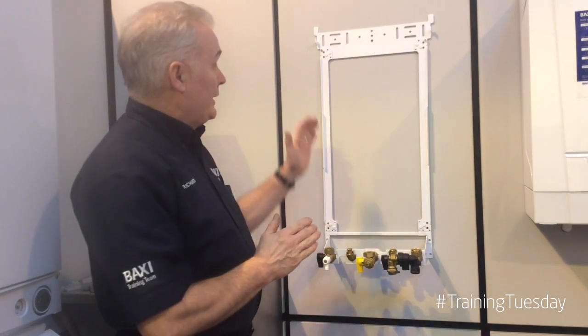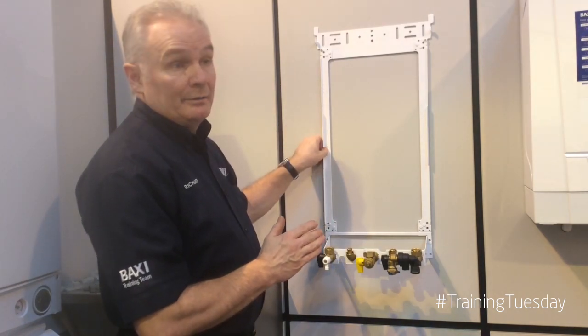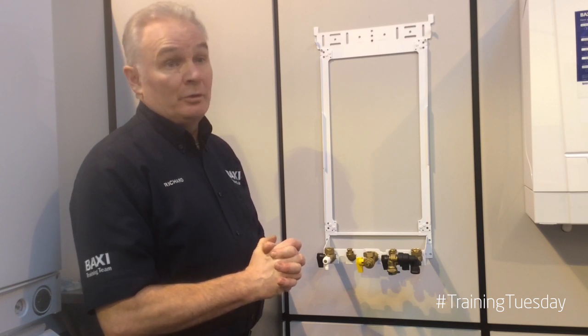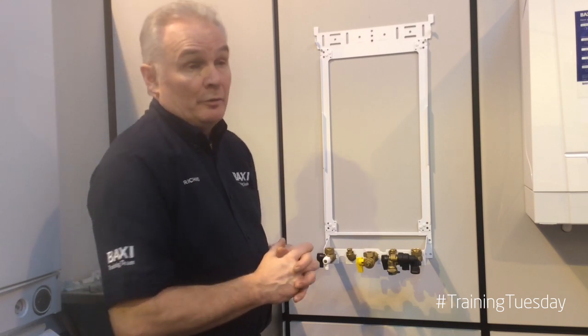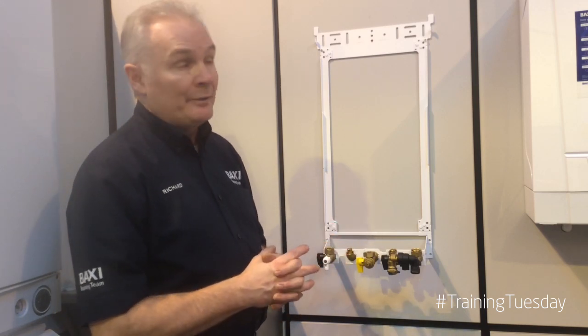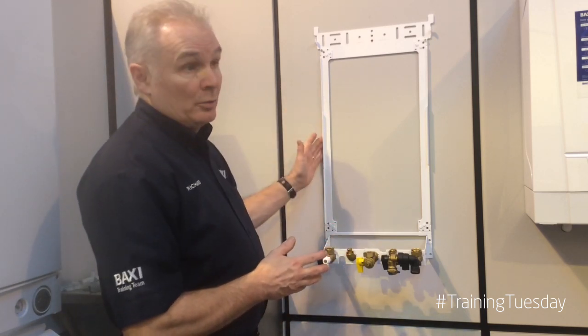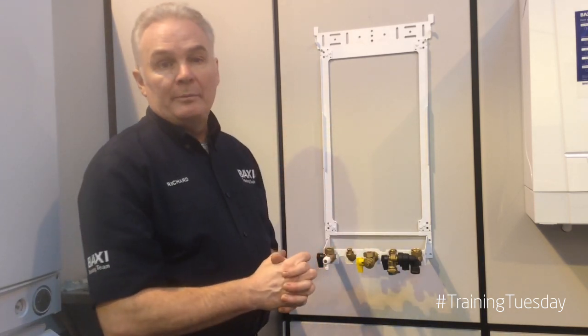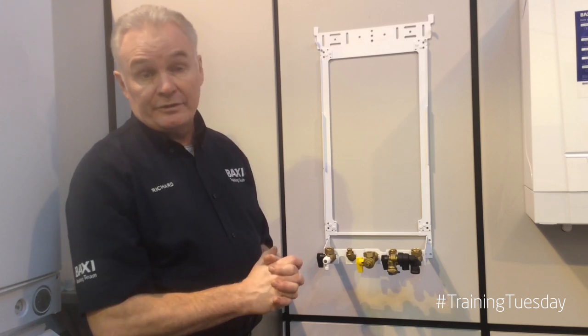Another possible use for the hanging jig, the pre-piping jig, is where the boiler is in a cupboard and it's very tight for you to move around. Rather than having the boiler on the wall and having to work underneath it or around it, you can put the jig on the wall, connect your pipework up, hang your boiler, and make your final connections to the system.